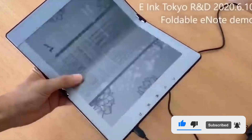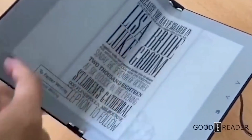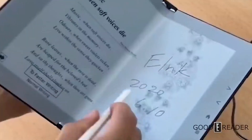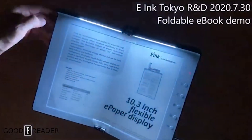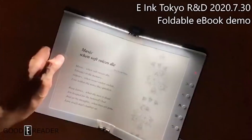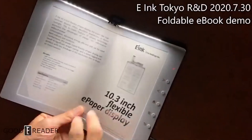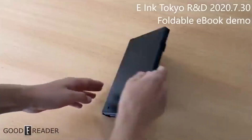Huge news out of E-Ink today. About a year ago they provided us with some footage of a foldable e-paper screen with note-taking — a 10.3-inch e-note with Wacom integration that you could fold in half. A couple months later they followed that up with basically the same thing but with a light bar, giving you a glow light. That wasn't an integrated glow light; it was an external front light splashing on the screen.